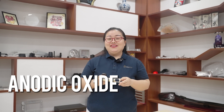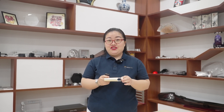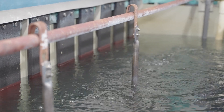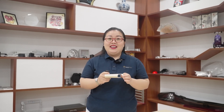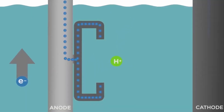Step two: anodic oxide. After pre-treatment, we move into the most important process — the anodizing itself. The part is submerged into a bath of sulfuric acid electrolyte solution, which may vary depending on the type of anodizing process chosen. The electrolyte solution contains many positive and negative ions, making it electrically conductive. Positive ions attach to the negative plates and negative ions attach to the positive anode.